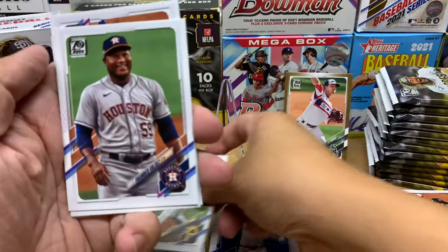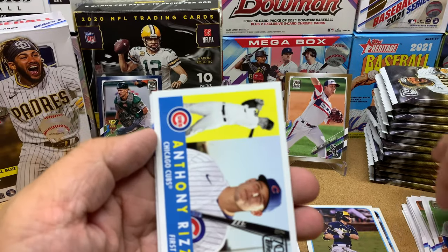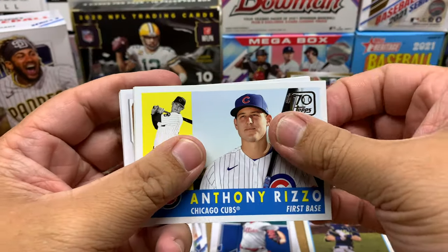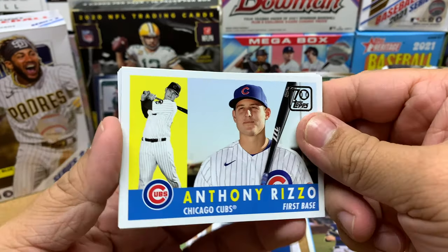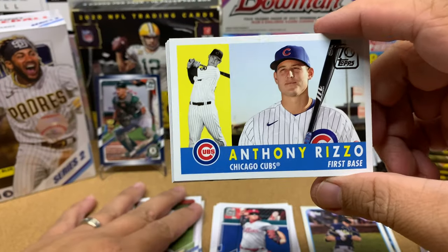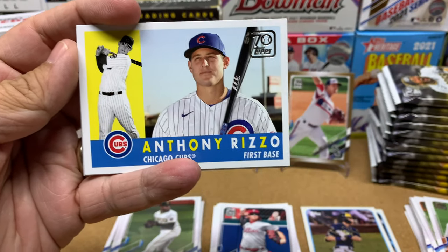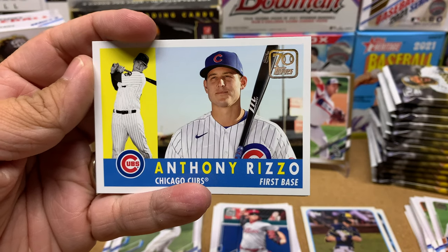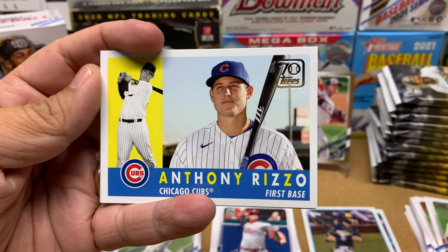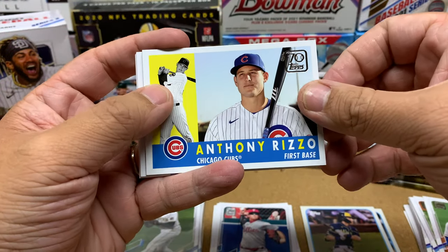Ke'Bryan Hayes — this is probably the premier rookie card you're looking for in Series 2. Then Franmil Reyes. And then — oh, look at that. Oh man. Why'd you do this to me? Anthony Rizzo. I'm going to miss you, Riz. The thing I love about Riz is he's very positive. Great defensive glove, super positive, a great teammate.